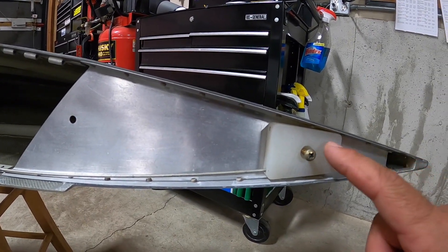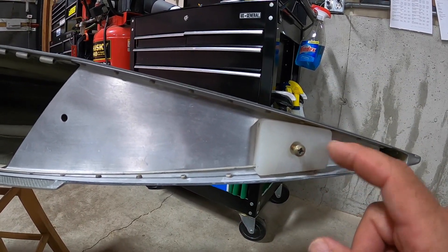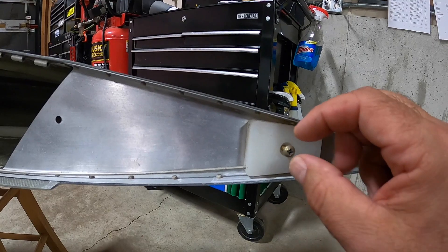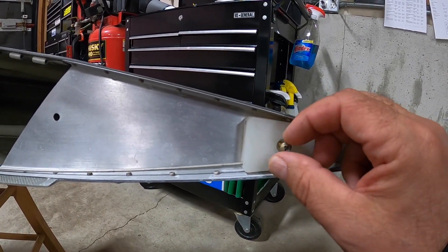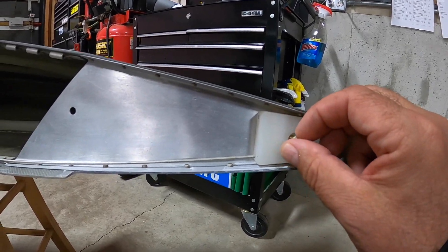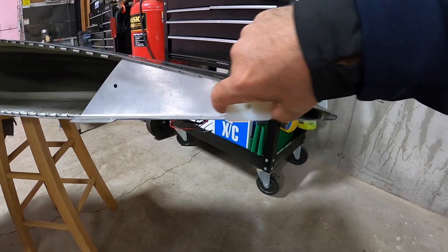On my pre-flight I just double-check that this screw hasn't backed out. They're pretty tight going into the nut plate and that's how I pre-flight it. I'll take the screw out and take that block back off.